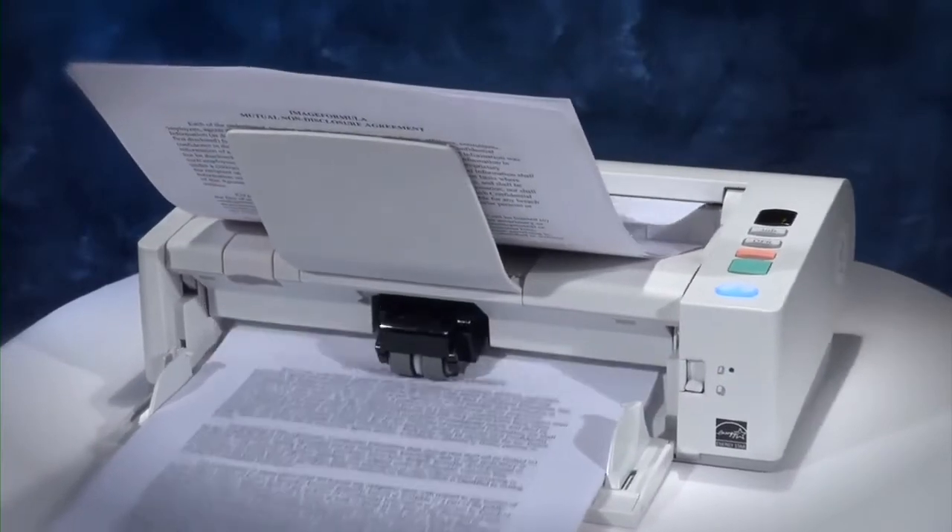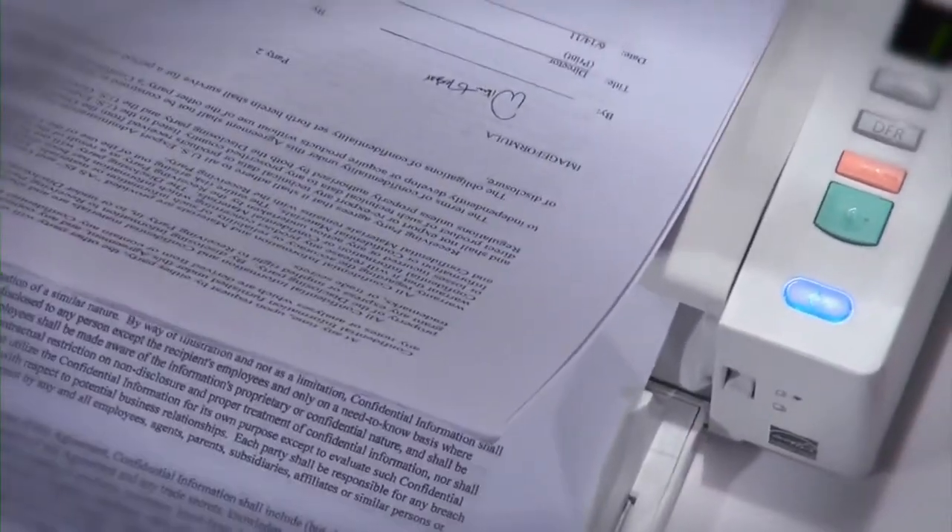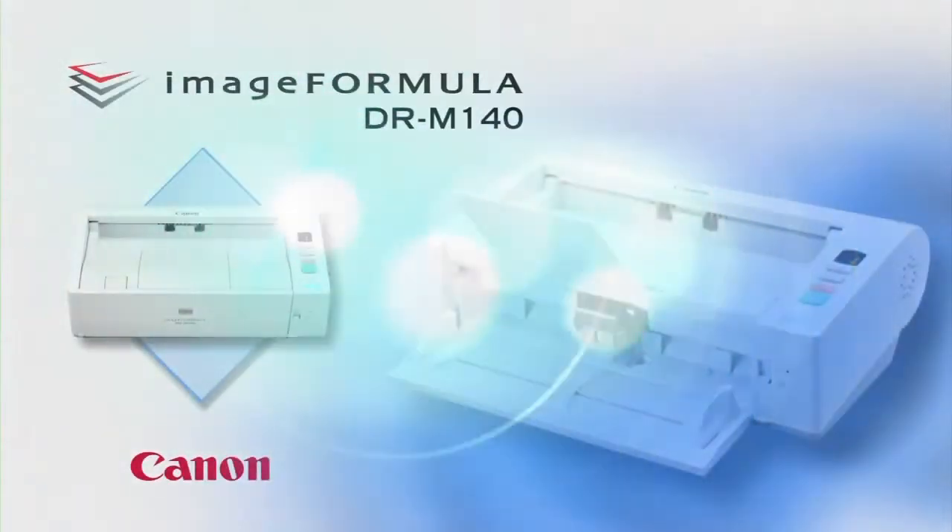The ImageFormula DR-M140 Office Document Scanner is a convenient and versatile device that provides the basis for an intelligent document capture system.